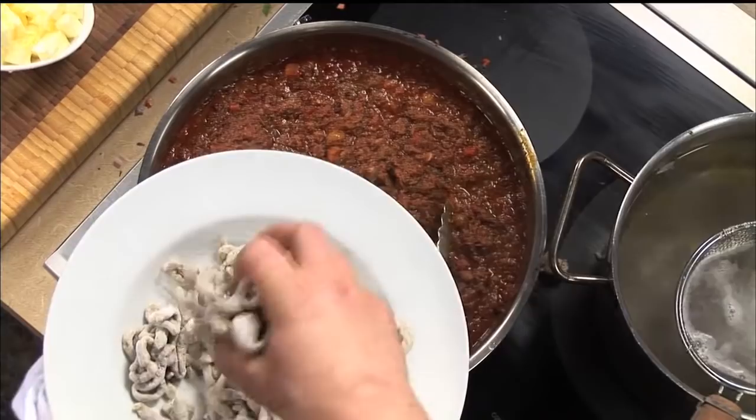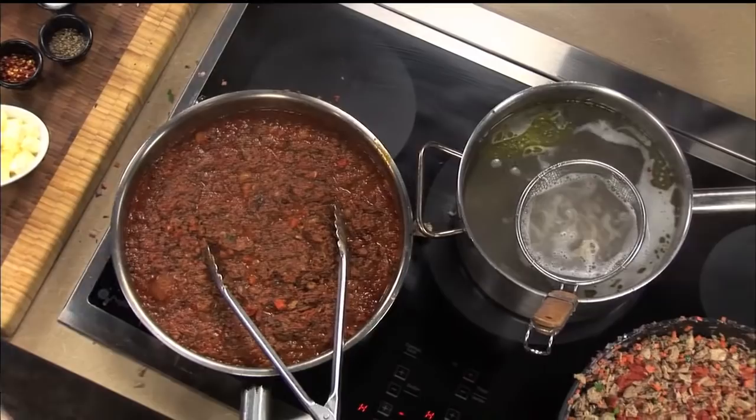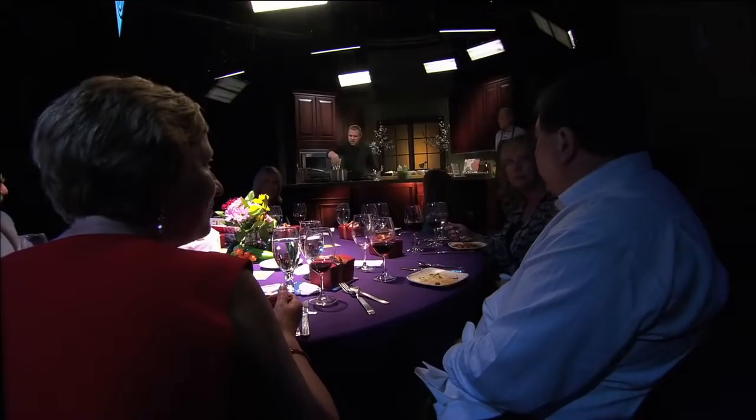Now you've got oil in your water — oil and salt, an ample amount of salt. Always an ample amount of salt to cook pasta. Almost like you think too much, but pasta really doesn't have a lot of flavor, so you're kind of flavoring as you go.